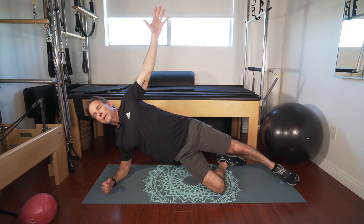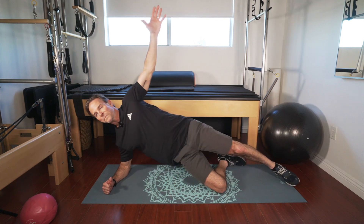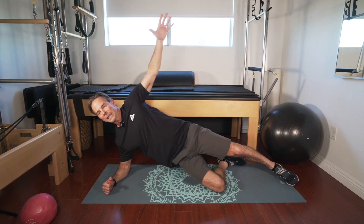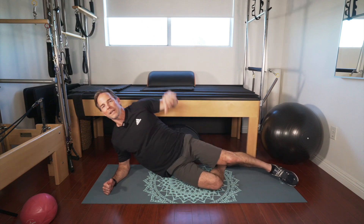Seven, six, five, four, three, two, one. Good — let's get two more. And up in five: eight, seven, six, five, four, three, two, one. Good. Ready — one more: one, two, three, four, five, six, seven, eight. Very nice.